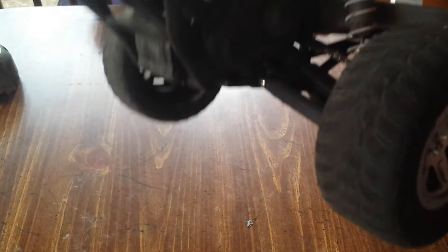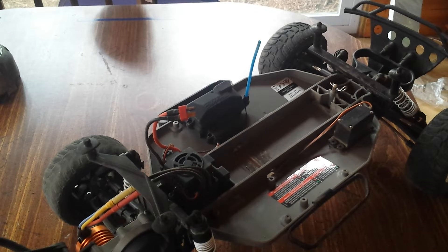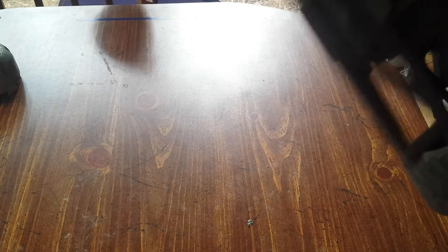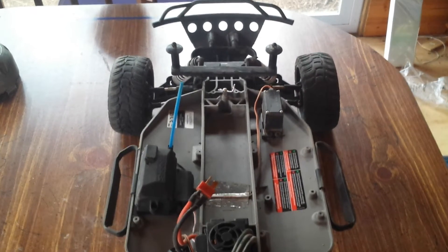I am running a 16-tooth pinion and a 90-tooth spur. I'm not gonna take the gear cover off — plastic threads could strip out fairly easily and I don't want that to happen. This is a waterproof OCD ESC. It can hold up to 3S LiPo; we only run two. Here's the motor — brushless, completely waterproof. This is a 9-turn motor.